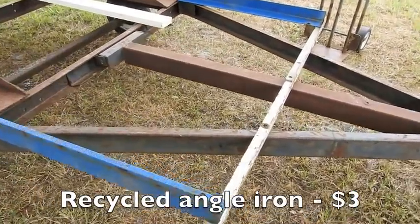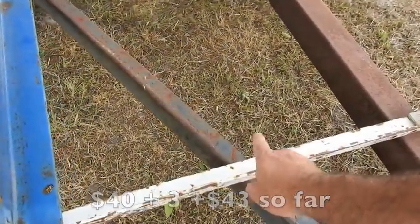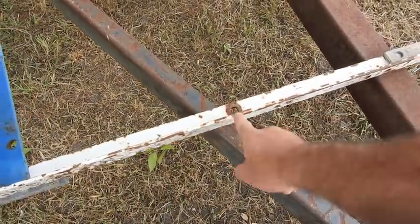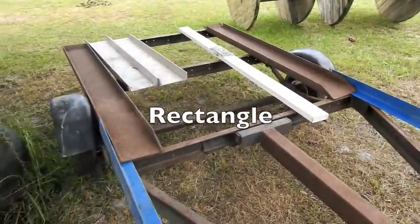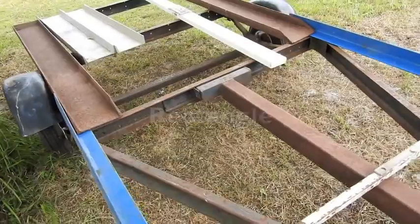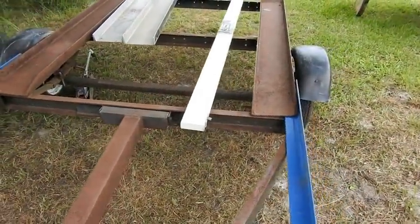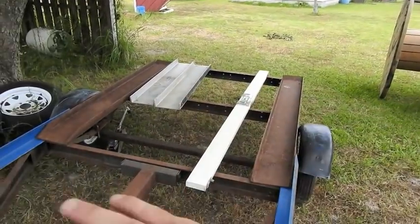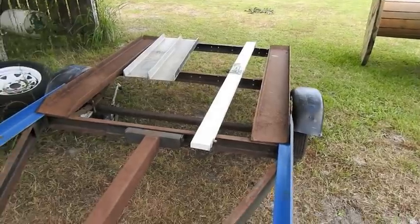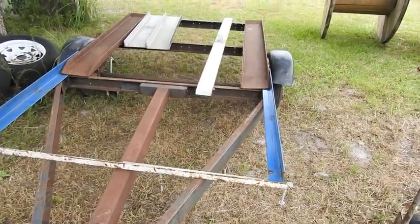Here's the plan. I picked up some angle iron yesterday at the Recycle Place, two of them for $3. This is some angle iron I've had — I used it on the Amphibious Go-Kart. I'm going to box off the front of the boat trailer and make it a big square, 60 inches wide by 9 feet long — a little bigger than a standard 4x8 trailer. I figure I can get three mowers on here, put the ramps on the side, and drive them right on up.